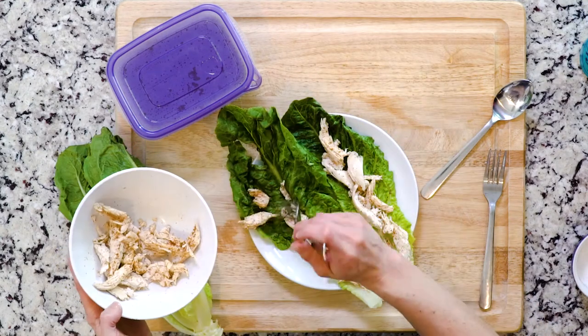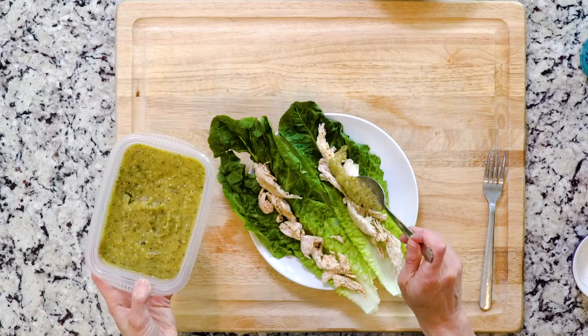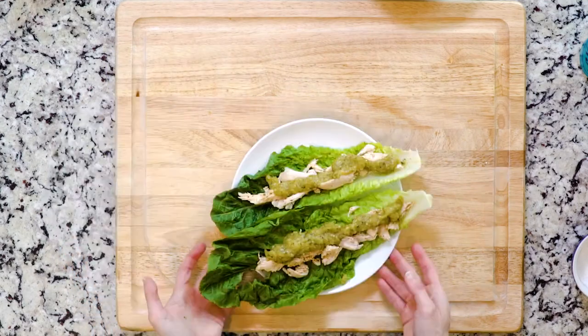Place a little shredded chicken in each lettuce rib, top with some of the roasted tomatillo salsa, and a spoonful of diced tomatoes. Let's eat.